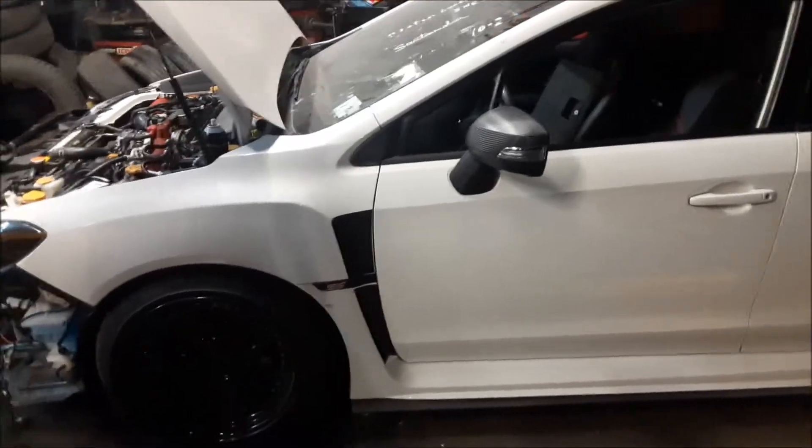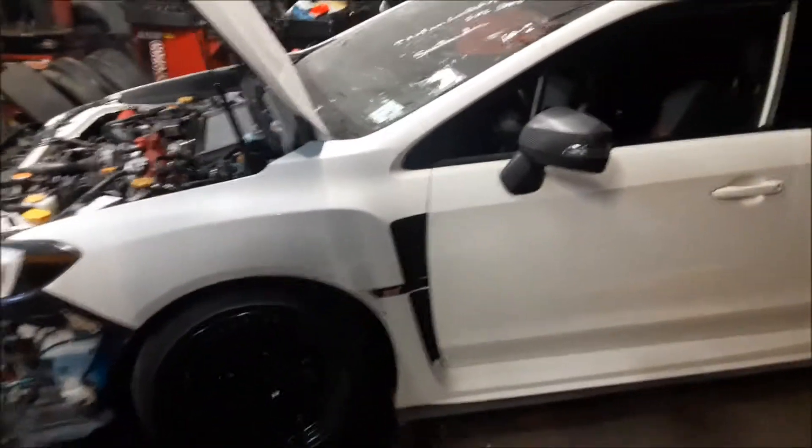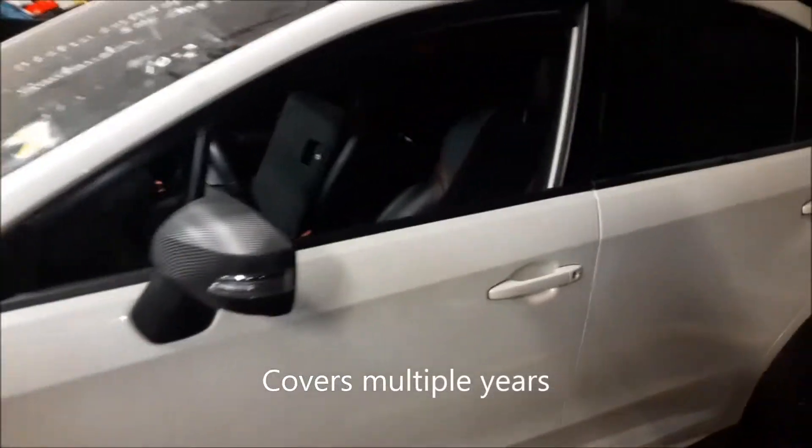Hello Beer Master, we have a 2015 Subaru WRX STI and I'm going to show you where the fuse box locations are on this. It's very sporty. If you haven't subscribed, please subscribe and give me a thumbs up.